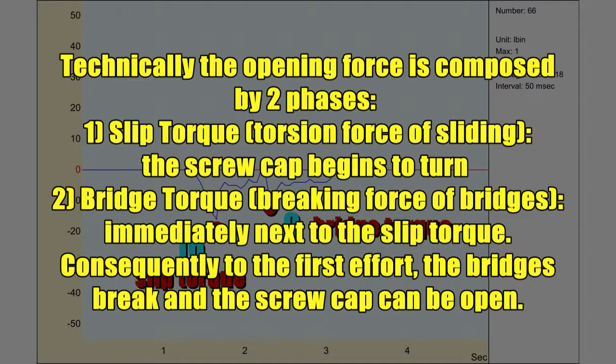Technically, the opening force is composed of two phases. Phase 1: Slip torque — the torsion force of sliding. The screw cup begins to turn.